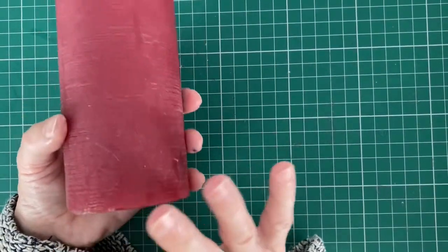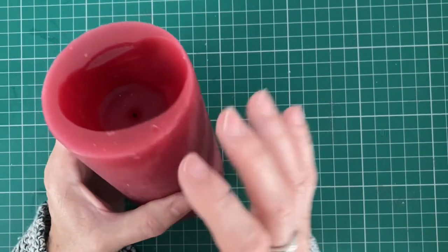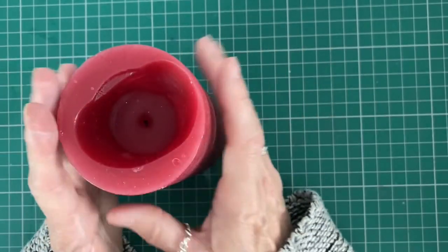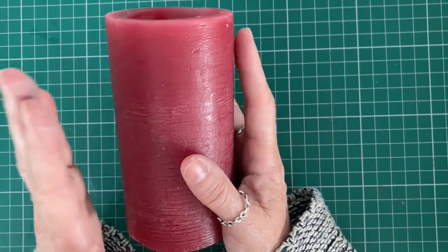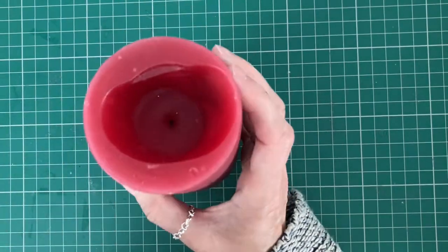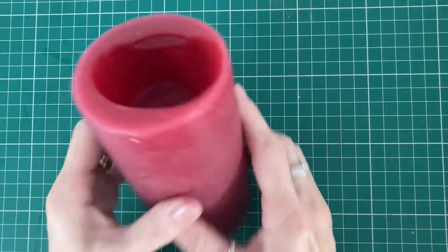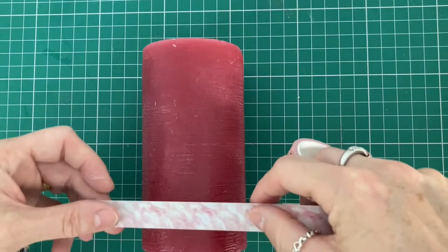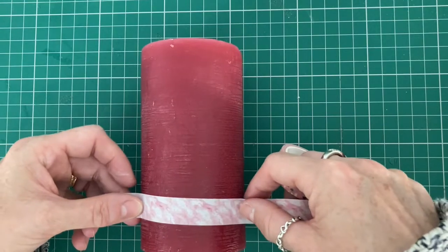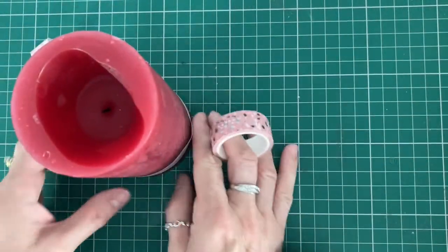Now on to a candle. If you're going to do this, please use a battery-operated candle, not one that you light. Mine is just for the purpose of the video — when I do it I will be buying a battery-operated one. Don't ever use one with a real flame. Just a couple of simple ideas: we can pop some washi tape around like a strip like so.